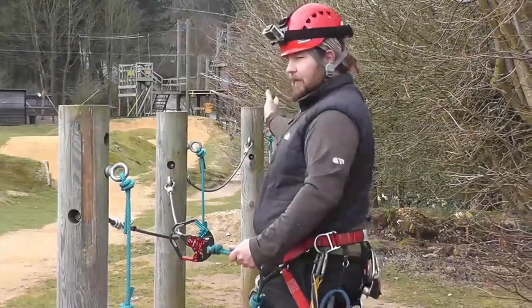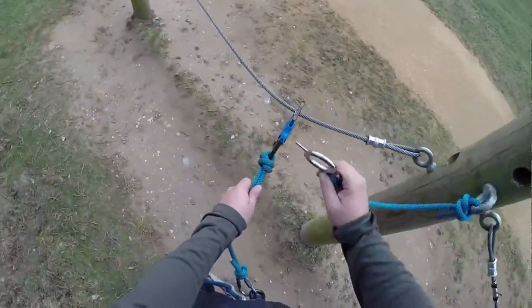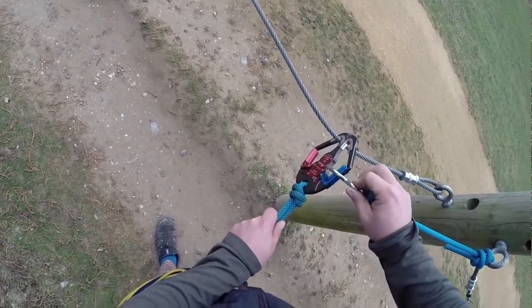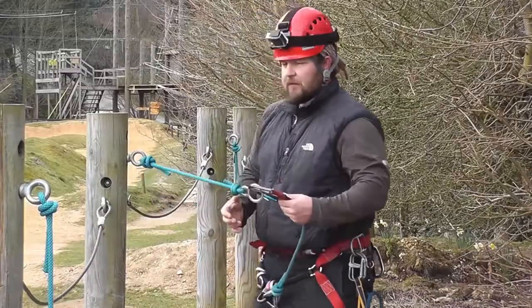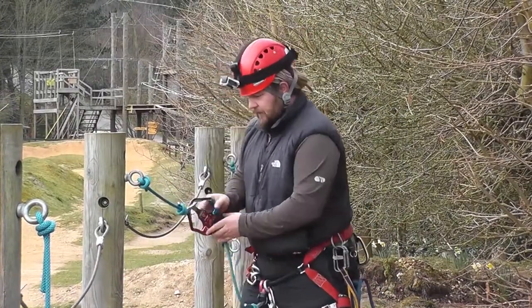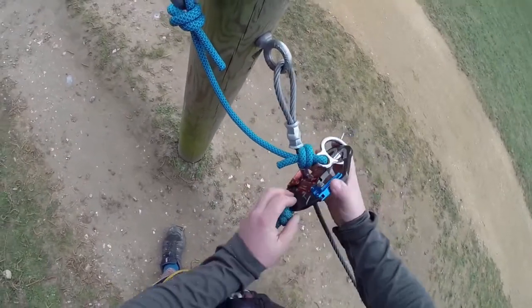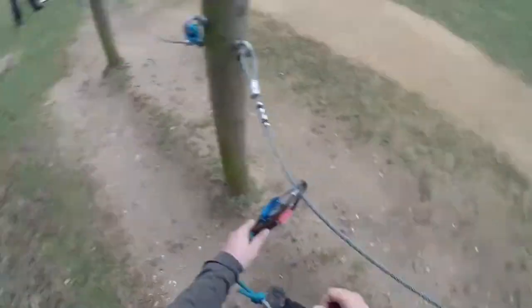I can either get back to the start or I can carry on going. I'm going to move along, find the next ring key, slot it into this side, put the pin into the hole to unlock the wire. This should then be loose and I'm now onto this pole, and I can then move on using the same technique all the way along the bridge system. And as you'll probably notice, once you do it you get very familiar with it — it becomes very simple and nice and easy.